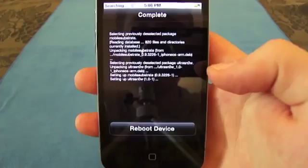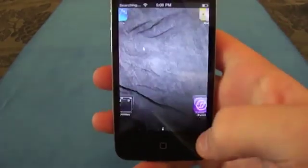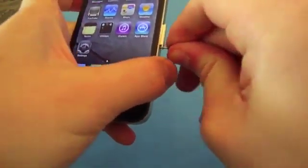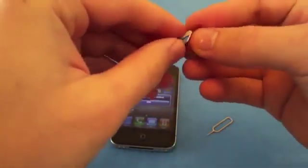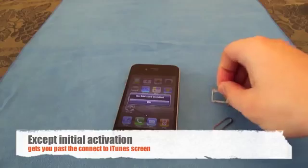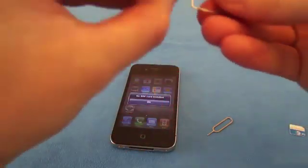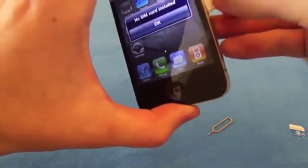You're going to have to reboot your device. Now that everything has been installed, take your SIM card slot pin and pop that open. You'll get a no SIM card installed screen. This is my AT&T SIM that it came with — it does nothing here in Canada. I'll grab my Rogers micro SIM. Remember that if your SIM card is not already micro SIM, you will have to cut it or pay $10 from your carrier.